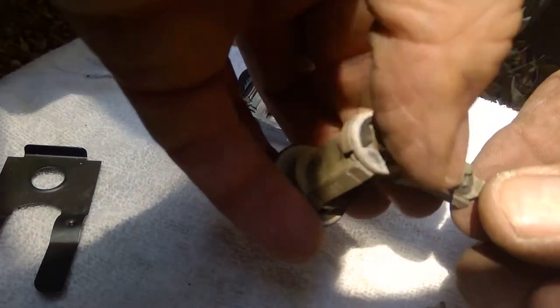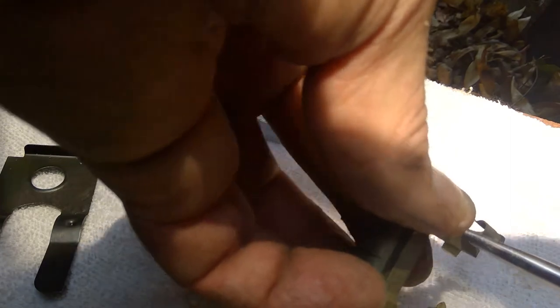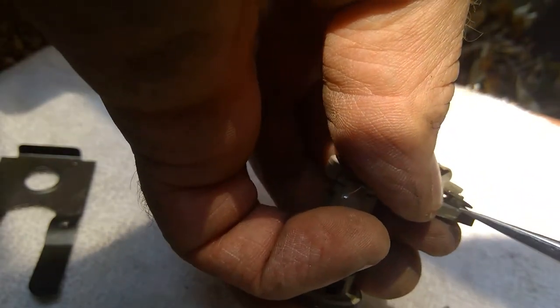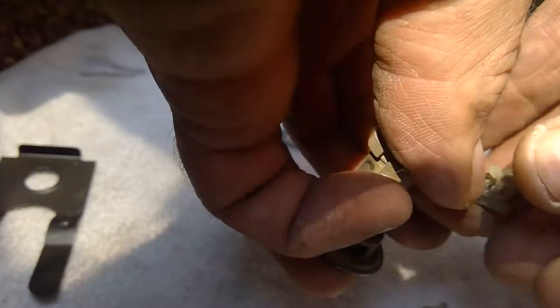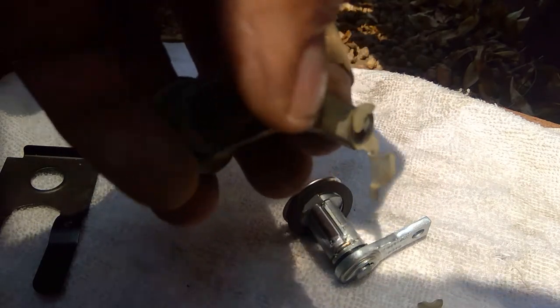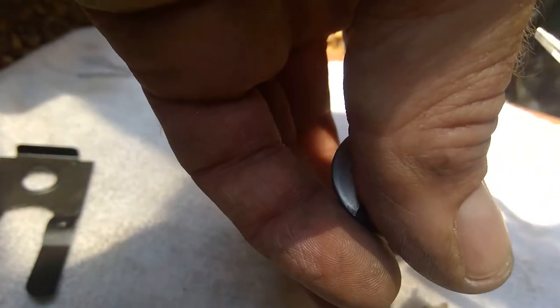One side of that clip broke off, and I'm going to have to just use it for right now and order up another one. So we'll go ahead and go through the rest of the process. I'll transfer both the plastic and the clip to the new lock cylinder, and then reinstall everything in reverse order. This is something I really should have been thinking about — we're dealing with 50-year-old plastic, and it's just brittle. It breaks very easily, and it took very little for that to break off.